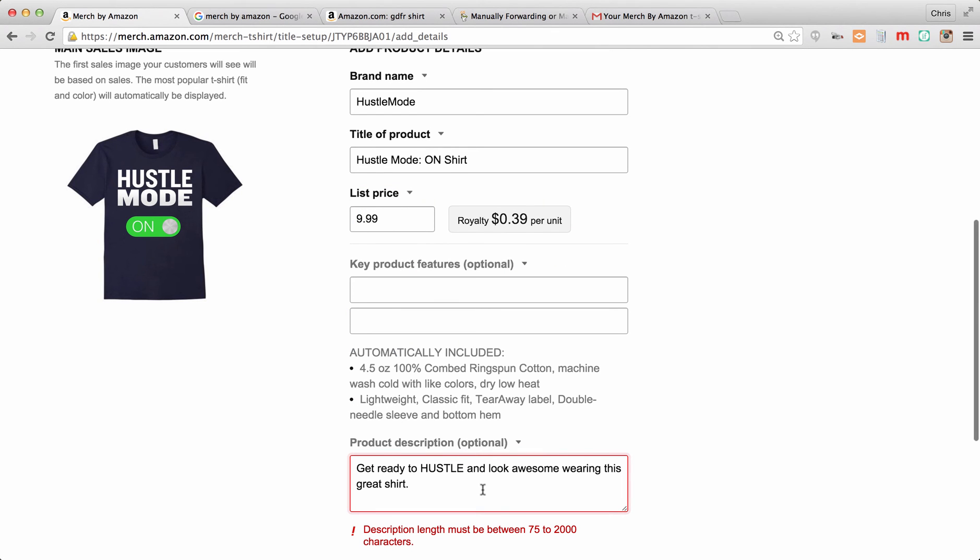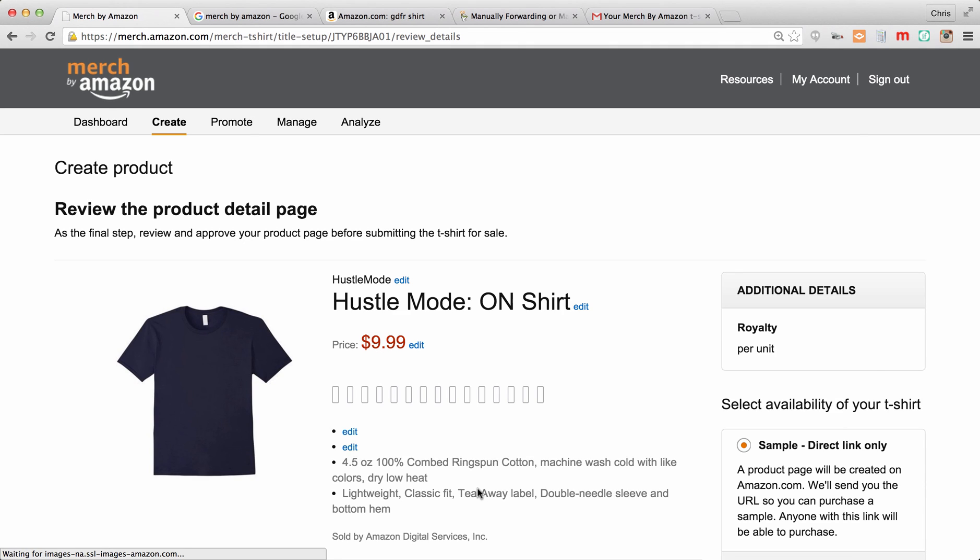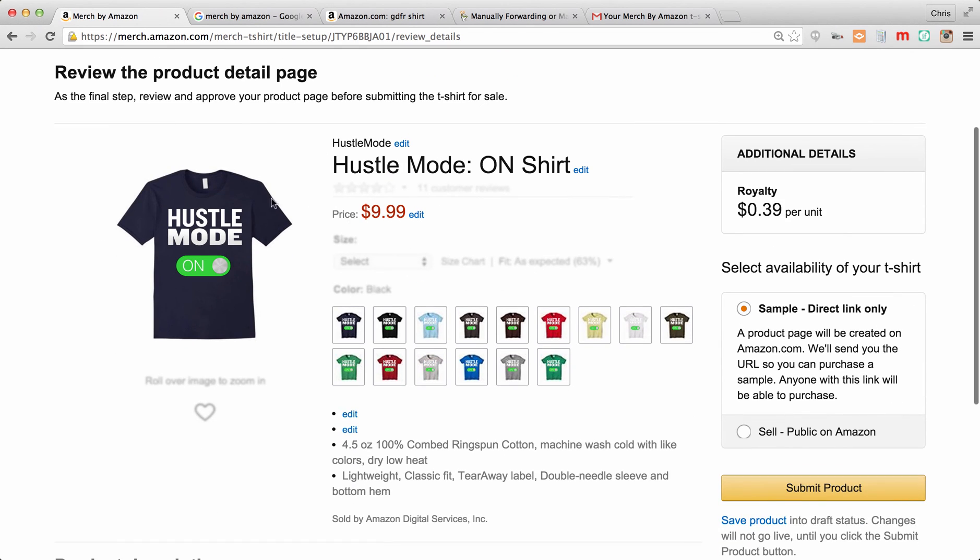Save — it says the description has to be at least 75 characters, so I'll add: 'This shirt will show everyone that you are a true hustler.' That should be over 75 characters. Save — success! It's going to give you a little preview. As I showed in the other video, this is just going to be a default shirt view, and after that it will show the most popular shirt ordered as your main product image.